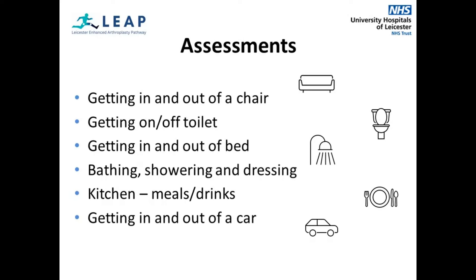You will also be assessed on how you are managing to get in and out of bed. OTs may carry out a kitchen assessment with you at the hospital if you feel you are unable to manage this. We may provide you with a kitchen trolley or high stool if you do not have a table or chairs in your kitchen or anyone to help you at mealtimes.